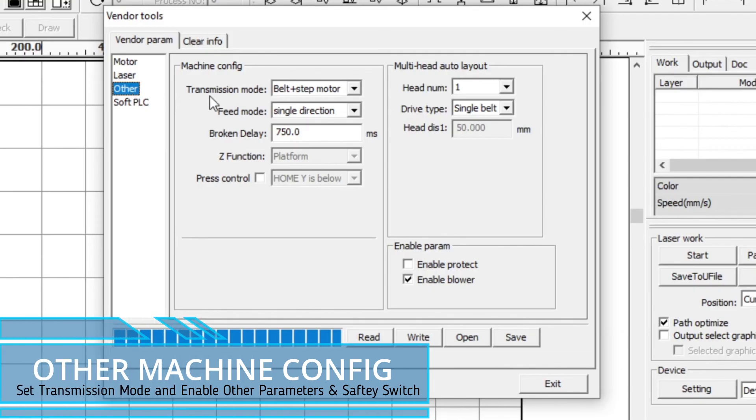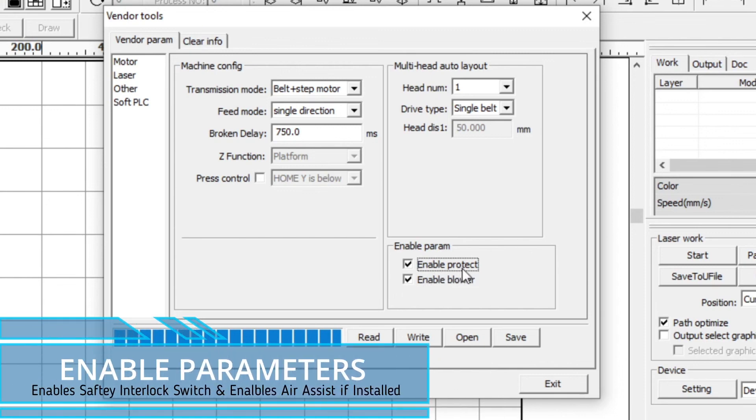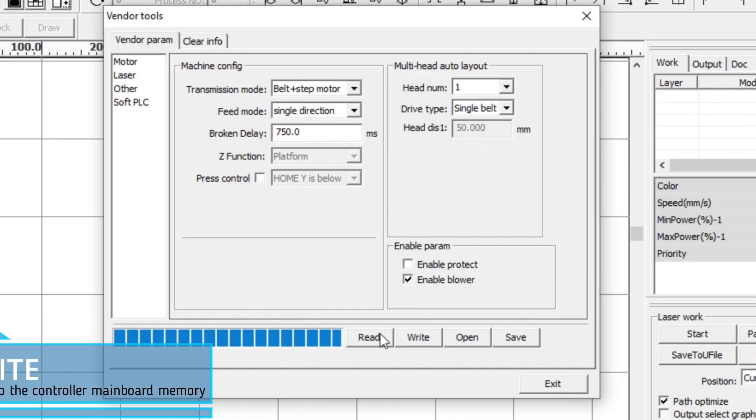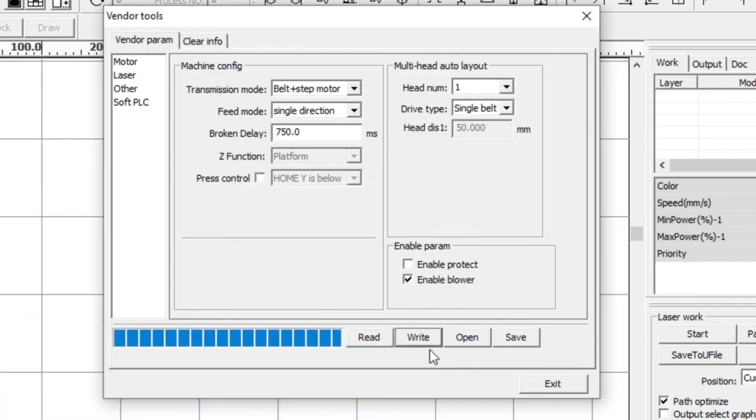The 'Other' section covers the transmission mode of the motors: belt and stepper motor, belt and servo motor, screw motor, or screw and servo motor. In this case we're using belt and step motor, with a feed direction of either single or bi-directional. At the bottom, enable parameters allow you to enable a door protect switch or foot switch that stops the machine if deactivated, and enable blower for air assist. Once happy with all settings, press Write to save everything back to the controller, then click Exit.